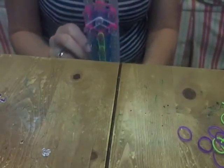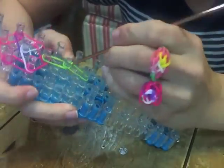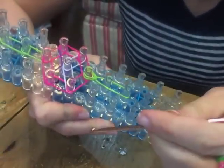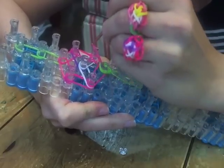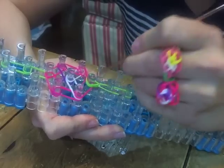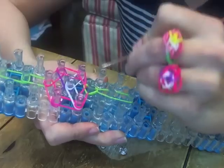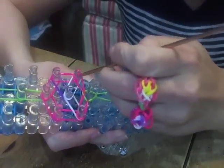Now we're going to loom it. First, loom the green onto the green, and you always want to start from the bottom. Whichever direction your bottom went — mine happened to go to the left — you go that direction. Get your bottom rubber band and go whichever direction it correlates to, then do the other side. I'm going to pick this side and go all the way to the bottom, which is the pink.